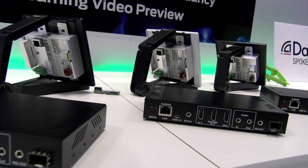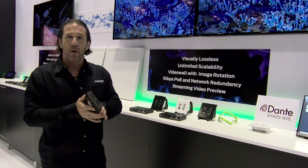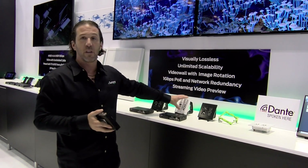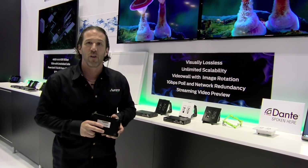This can also do video wall modes and image rotation — very powerful product. And by the way, those features are also all built into the wall plate as well. So those little tiny wall plates can do video wall modes and image rotation too.